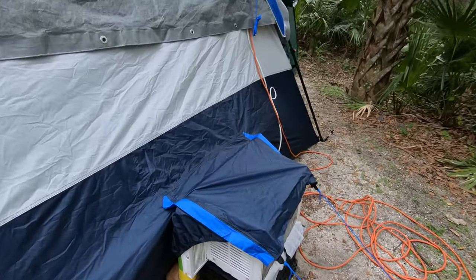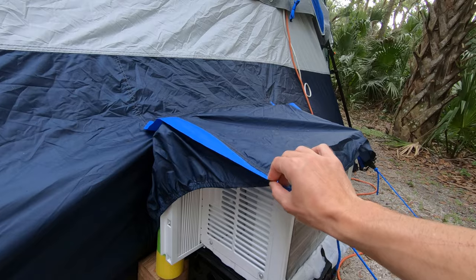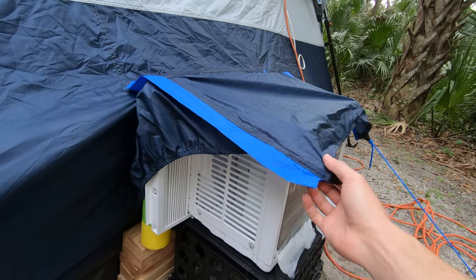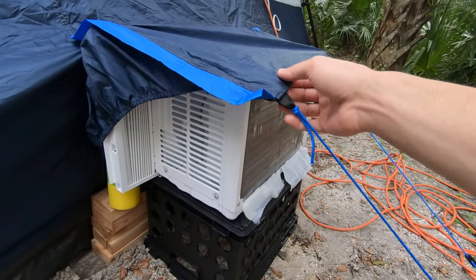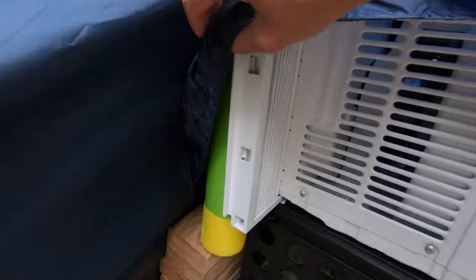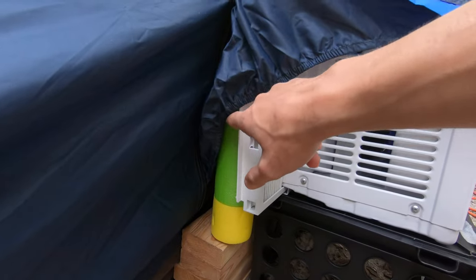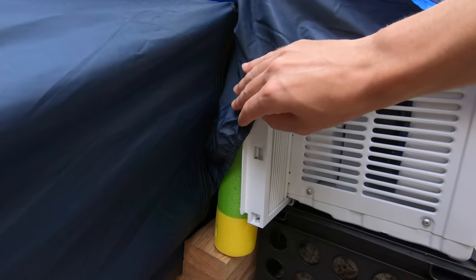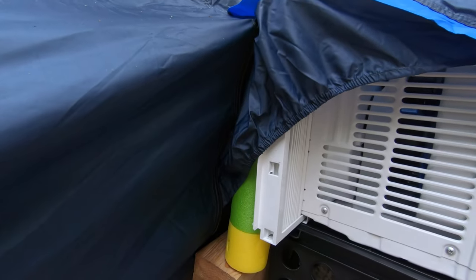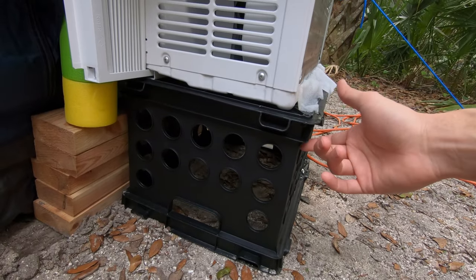What's unique about this is it has this flap here, and this is where you put the AC unit underneath. As you can see how we have it set up right here, it's got these guy lines that you can stake down. Inside I have some foam inner tubing that I used to help keep the air blowing into the tent and not escaping out the sides.